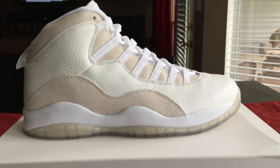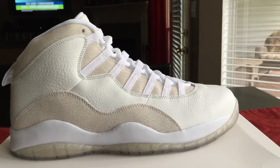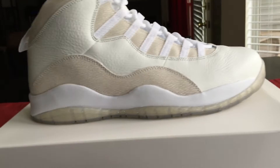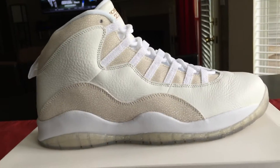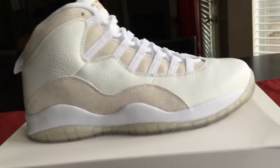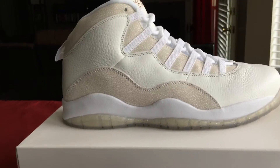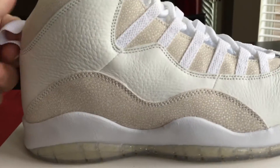So this is your Air Jordan 10 OVO — quick strike, limited, whatever it was. A lot of pop-up shops did not get them. Everywhere it was a raffle, and there was no chance other than the surprise Nike.com drop — they dropped them at 11 a.m. Central, noon Eastern on the Sneakers app. I've had 100% success on the Sneakers app every time except for these — I did not get them, I got the 'sorry you didn't get them' message.